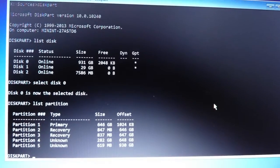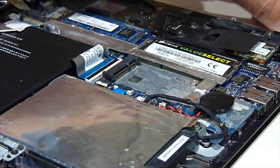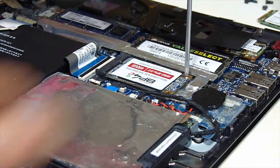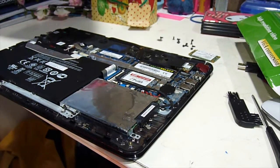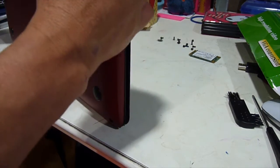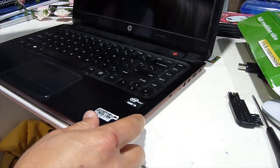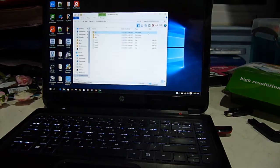The first thing we need to do is to fix the EFI or regional boot. So we're going to install the EFI.